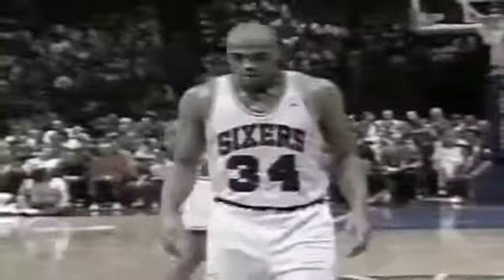Here's Charles Barkley looking for his first points in the second half. He had 17 in the first half. He is going to the All-Star game.